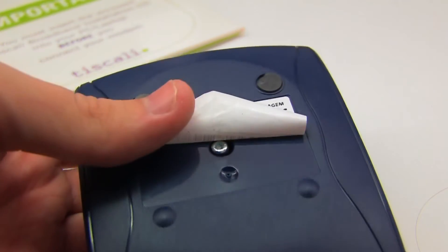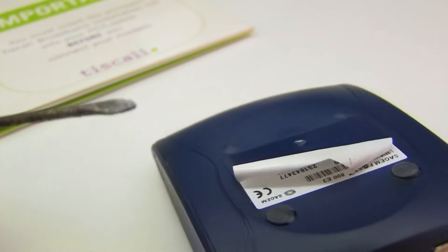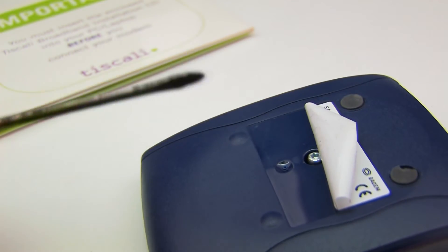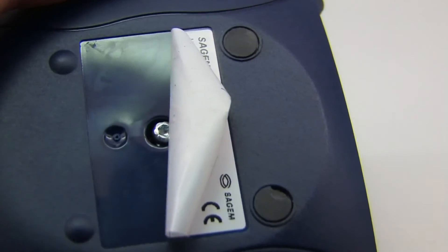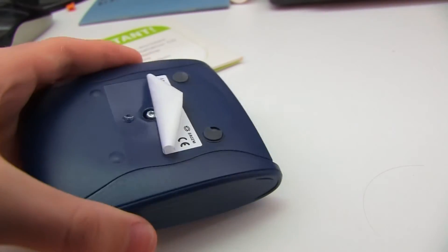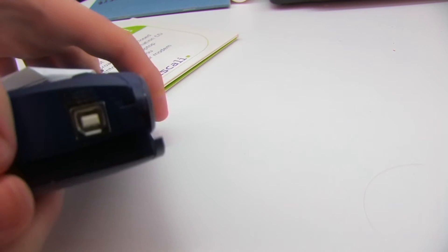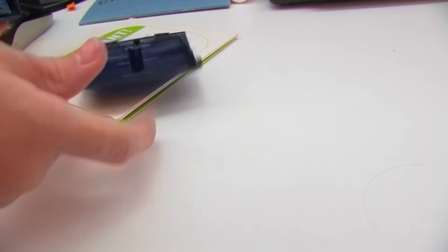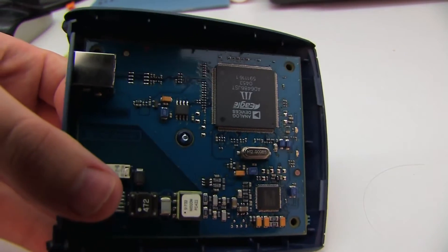Opening it up is very easy — you peel the tape back and take the screw out. It's a specialist type but a normal straight screwdriver managed to do the job perfectly fine. Then it's just a case of breaking the latches on the edges, and when you open it up it's a very simple setup indeed.